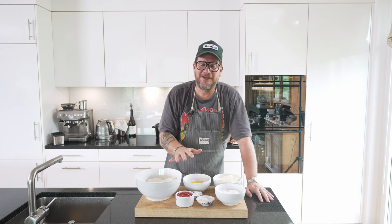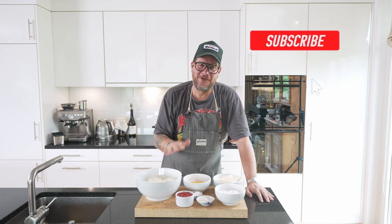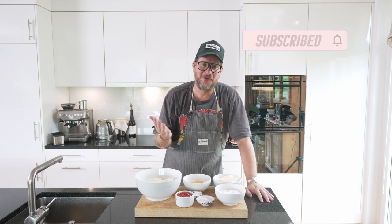But before we have a look at the ingredients, if you're not a subscriber to the channel yet, please do me a huge favor — hit the subscribe button and check the bell icon so that you get notifications every Tuesday when a new episode comes out.